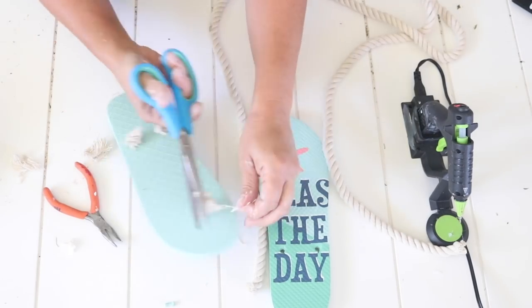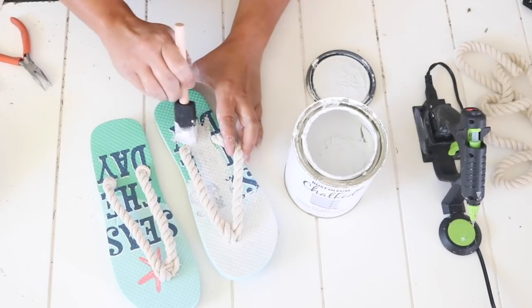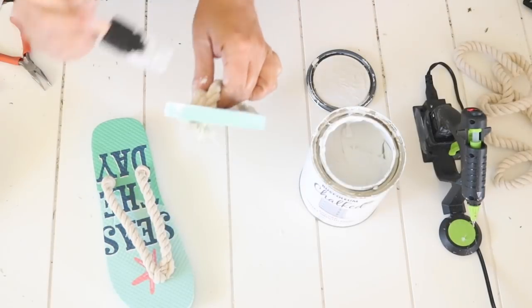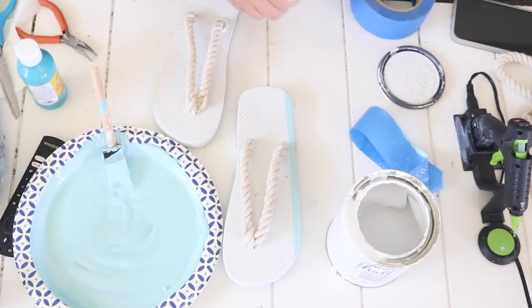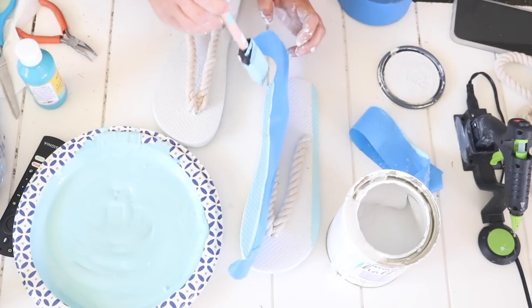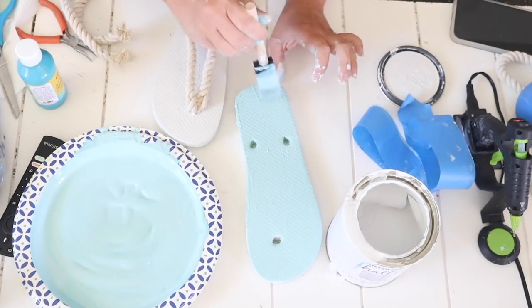I put the rope through and cut the backs to make it look a little nicer. Then I decided to go ahead and paint these — without removing the rope I'd already put in. I left the rope on and started painting them white, but that was pretty boring so I mixed some blue coastal-looking color and tried to paint stripes using painter's tape. That didn't work out well, so I ended up removing the straps and painting each flip-flop fully with the blue.